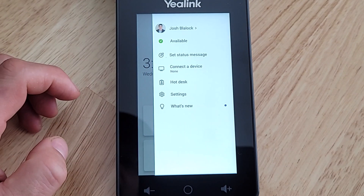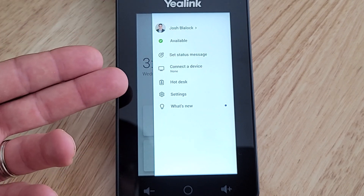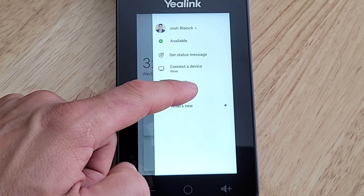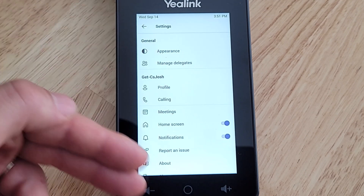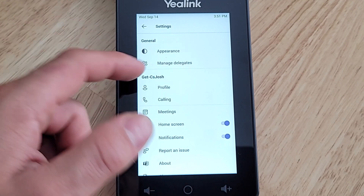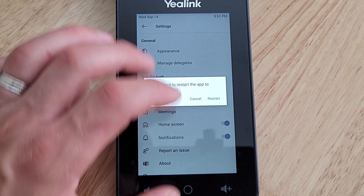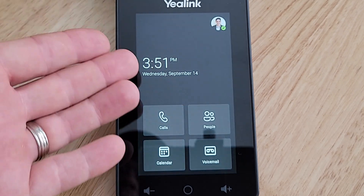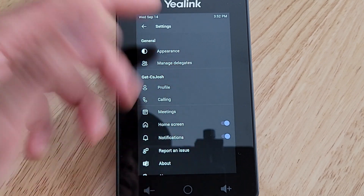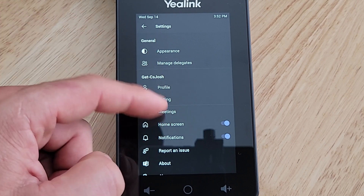Clicking my user account at the top, I can set my status, set a status message, connect a device, access hot desking settings, and see what's new for any new features. Going into Settings, we've got general appearance and manage delegates. Under Appearance, we can flip into dark mode — after restarting, the CP965 is now in dark mode. Manage Delegates is where you'd add or manage delegates for your account.